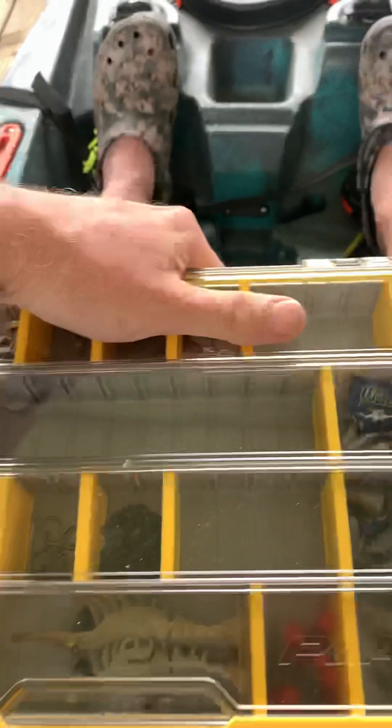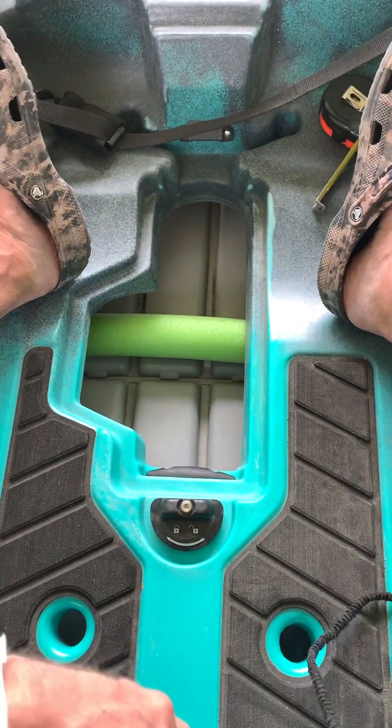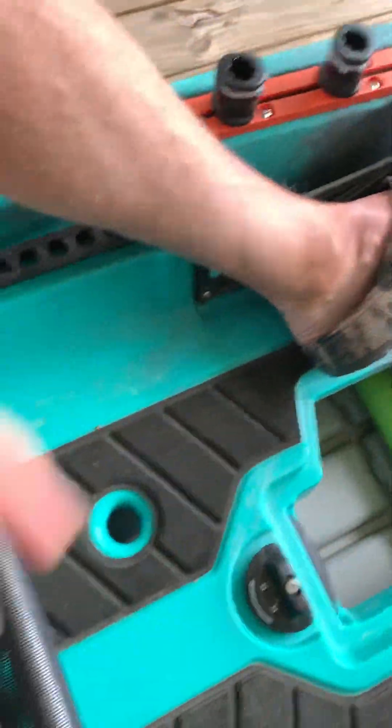Close it back up, one hand, slide it right back under there. Your chair doesn't sink down and hit your tail or anything like that. You can see it fits in there — plenty of room, it doesn't move around too much, but there's enough room in there to where it's comfortable.